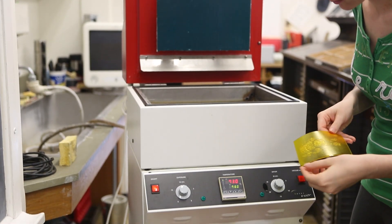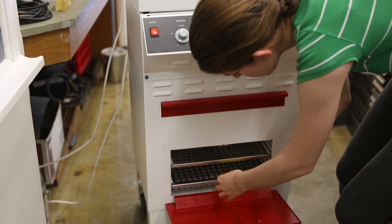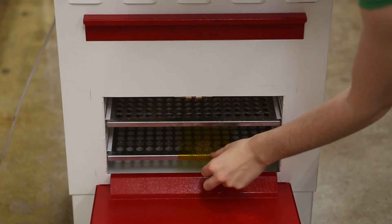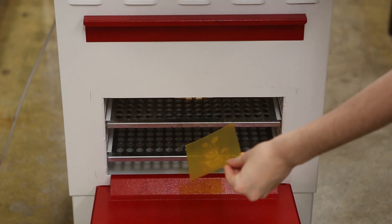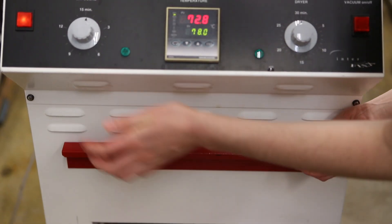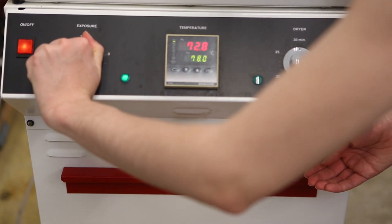Next, place the photopolymer in the dryer. Hot air will dry it. Once it's dry, return it to the exposing unit for a second exposure. This second exposure to ultraviolet light hardens the photopolymer so that it can withstand the pressure from the printing process.